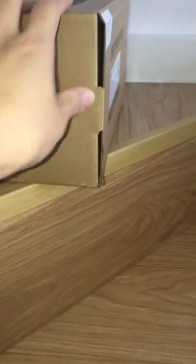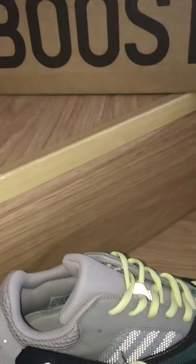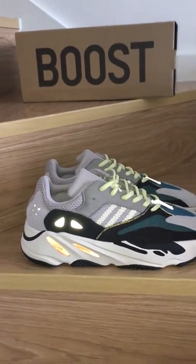If you want to cop this one, you can check on my website bioshop.io. Any more questions, you can contact me through all my contact info. Thanks for watching — see you next time!